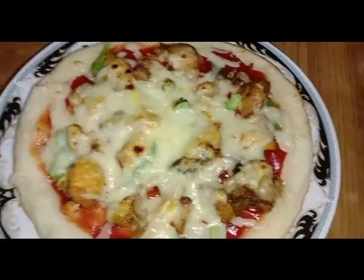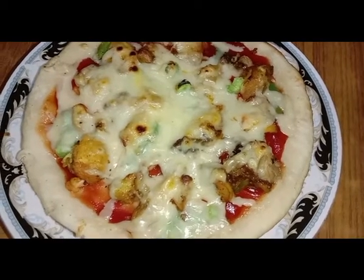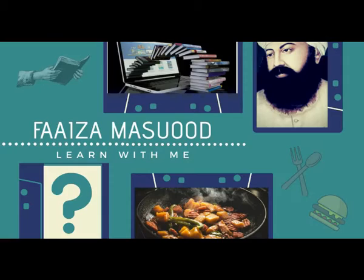Dear viewers, the pizza is ready. Enjoy and subscribe to the channel. God bless you all. Allah Hafiz. Thank you.